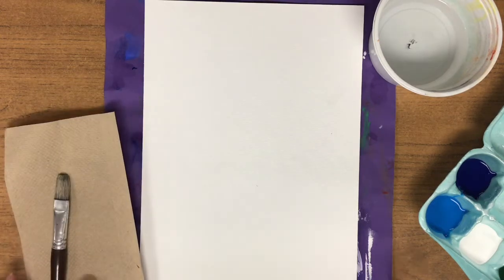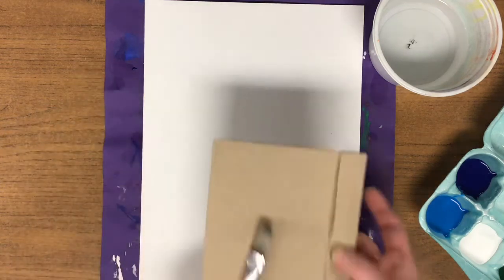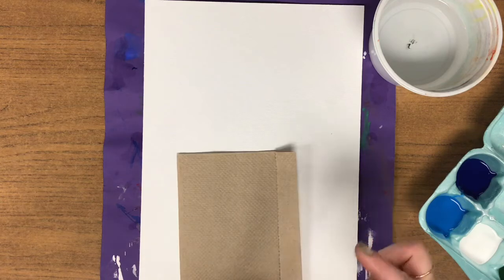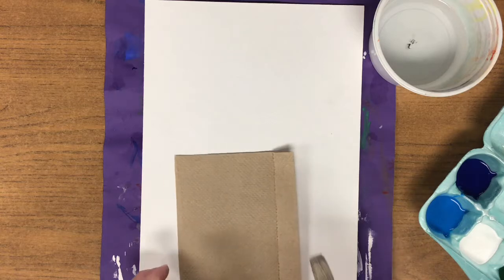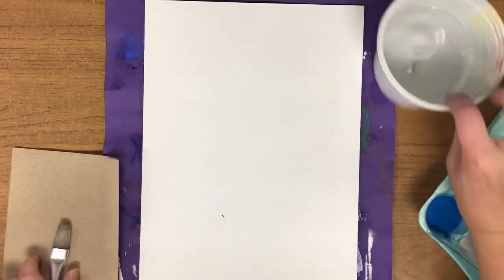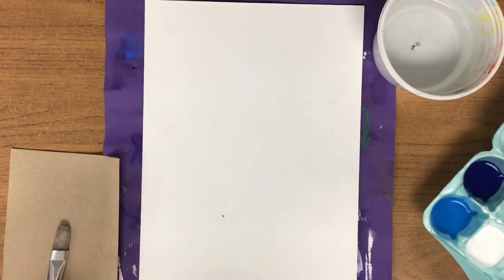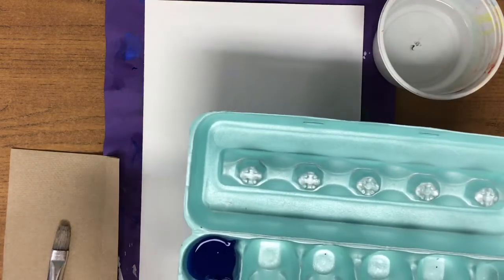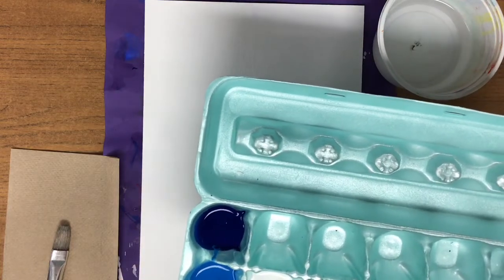Today you're going to need several things: a painting paper, a canvas, a paper towel, a brush — notice we have a larger one with a flat tip. We're going to use that to create a special texture on our canvas today. You have a half a bowl of water to wash your brush out in between colors, and then inside your egg carton you have two shades of blue — dark blue and light blue — white, dark green, and light green.